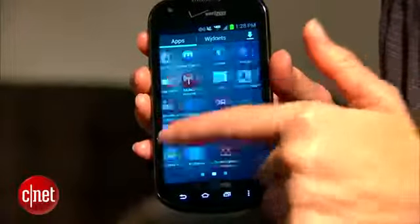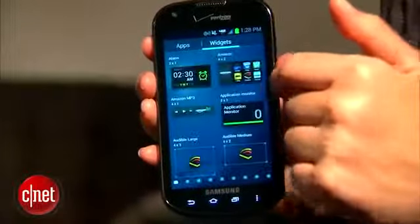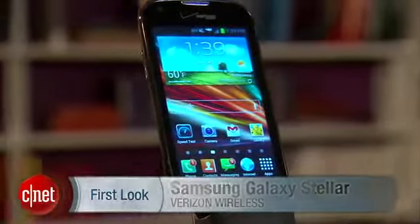The price, as I mentioned, is $0 — that's with a new two-year service agreement. Overall, this is a very solid phone, especially for beginners, and the price tag of $0 sweetens the deal. I'm Jessica Dahlcourt, and you can find the full review of the Samsung Galaxy Stellar on cnet.com.